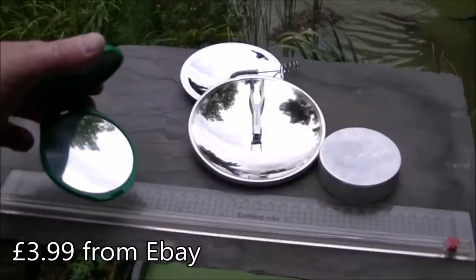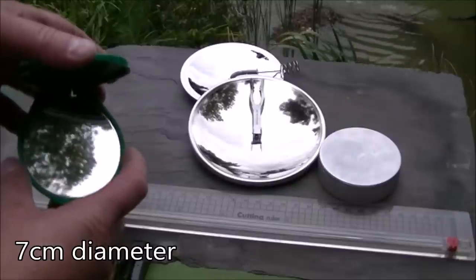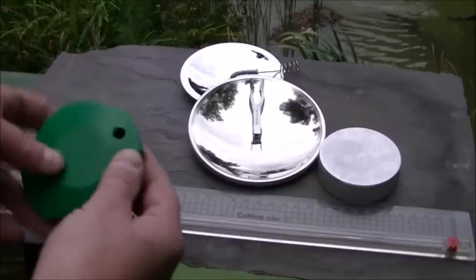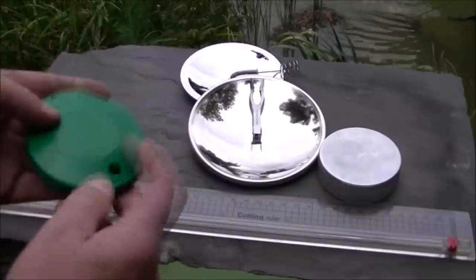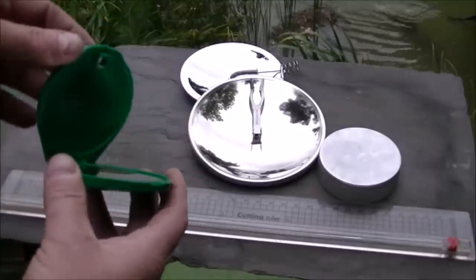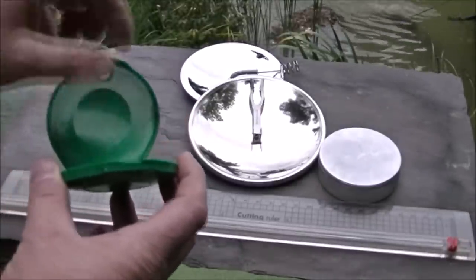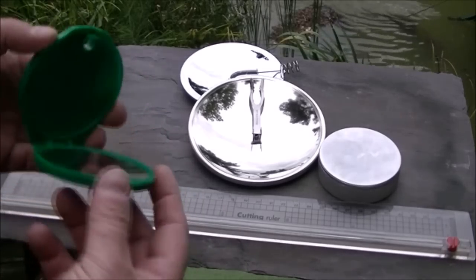Number one: the Sun Spark Solar Fire and Cigarette Lighter. It's got a disc size of approximately seven centimeters — just under three inches. It has a clamshell design which locks in position, keeping it well protected. However, there's a lack of anywhere to put proper tinder unless you stuff grass in there, so I'm not quite sure how I'm going to get tinder in that.